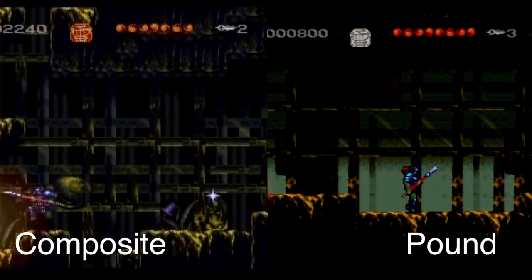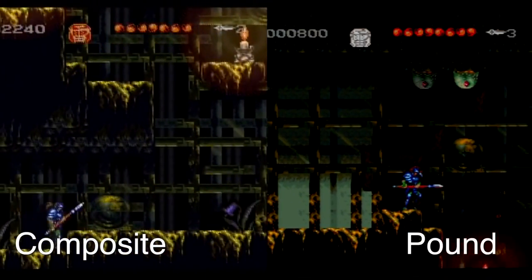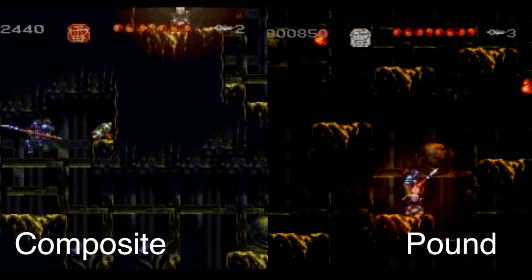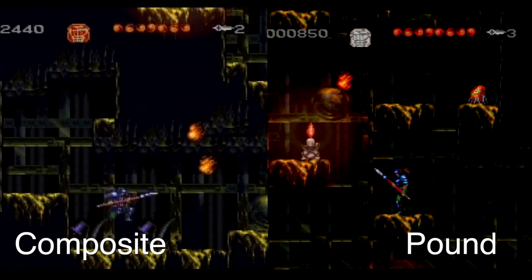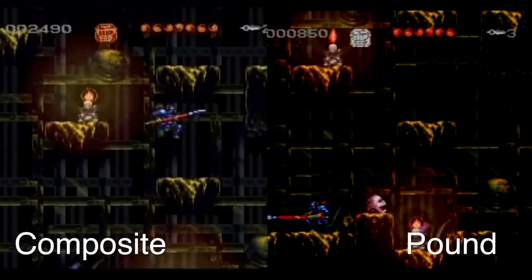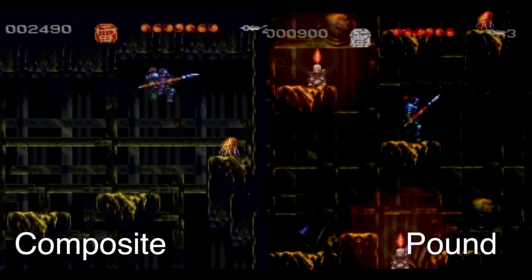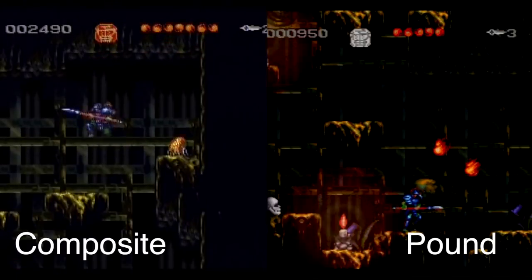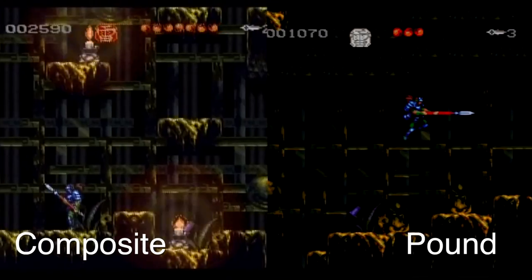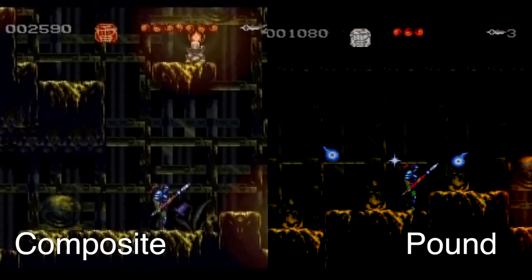Moving on through my testing, I decided to check out Moosia, a 2D platforming game. This is where I wasn't really crazy with the results of the Pound HDMI. On the left is composite and on the right is the Pound HDMI, and you can just see that it's significantly darker. In a game like this, it's almost to its detriment because this level is already on the dark side — it's like hard to play with the Pound HDMI cable. It's gonna be kind of on a case-by-case basis with this cable.